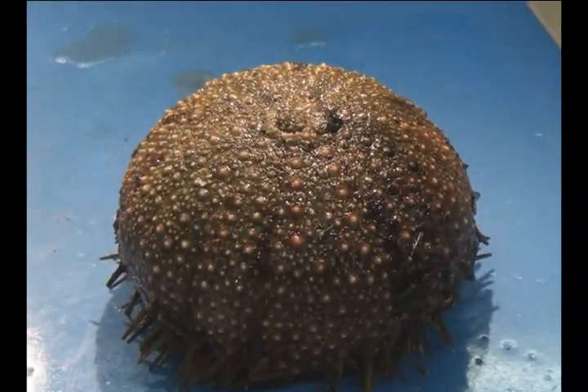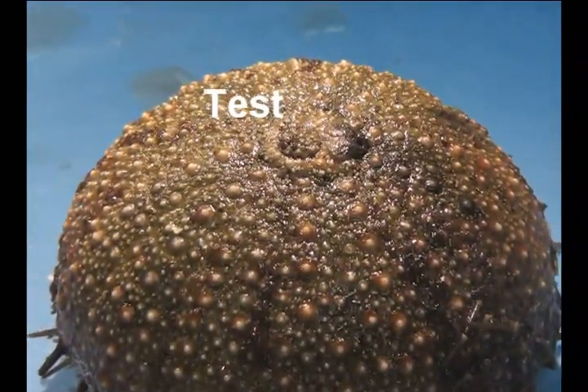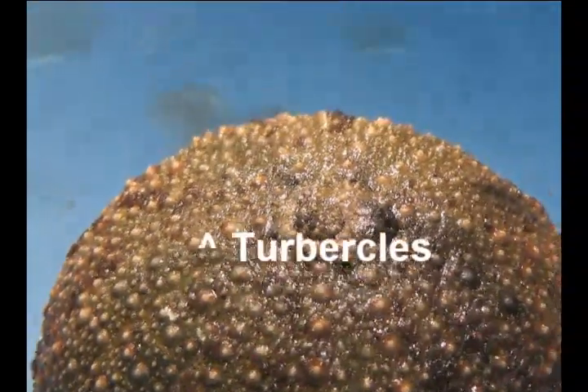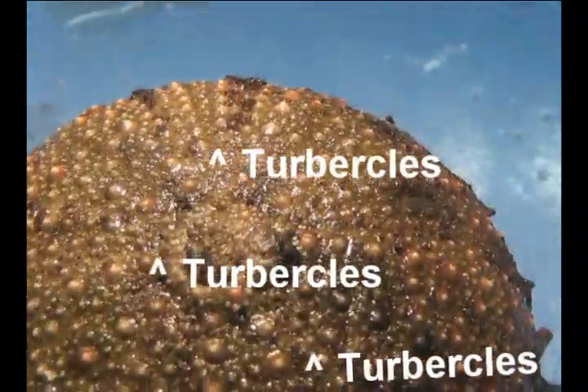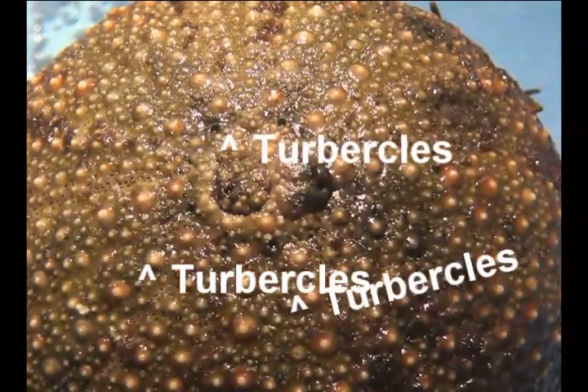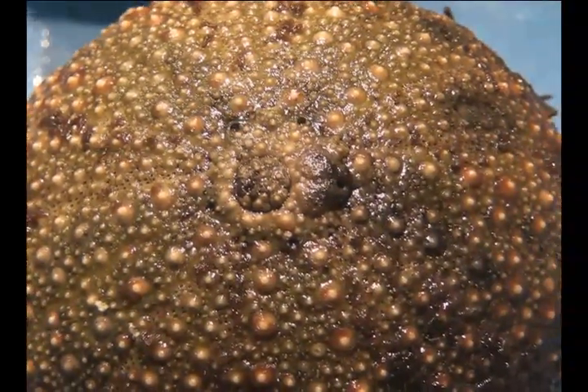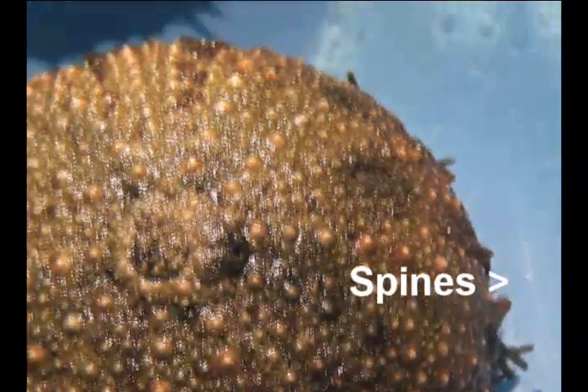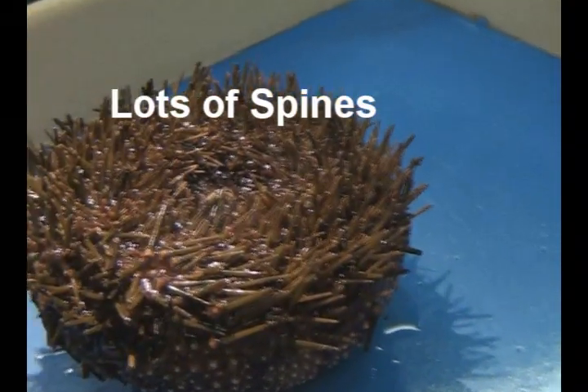Now the outer shell of the sea urchin is known as a test. The small white dots on it are known as tubercles. And off to the side, you can see spine-like projections, which are known as spines. This one has a lot of spines.